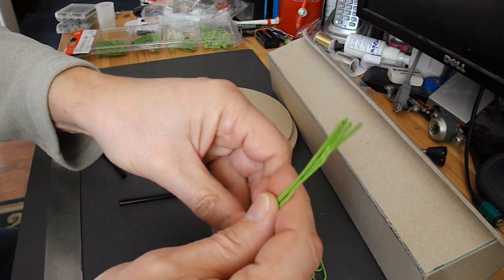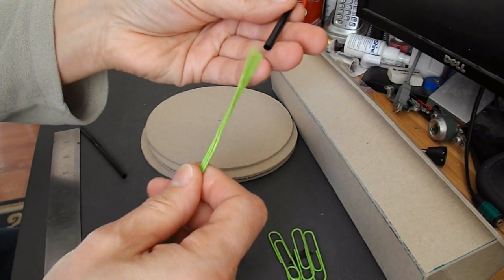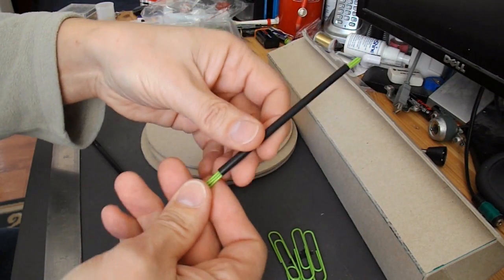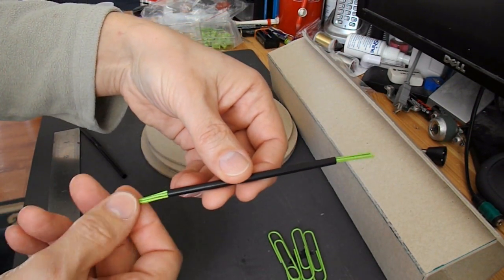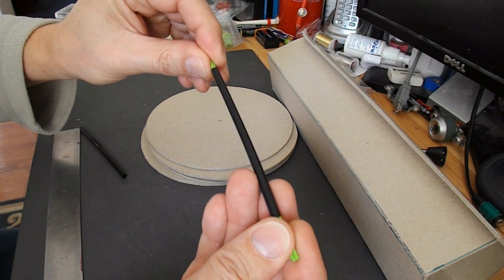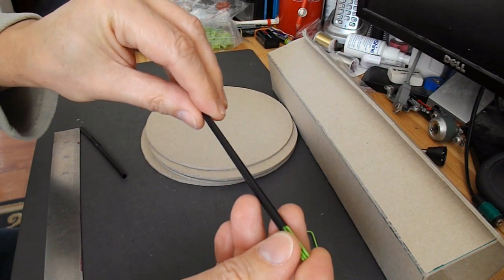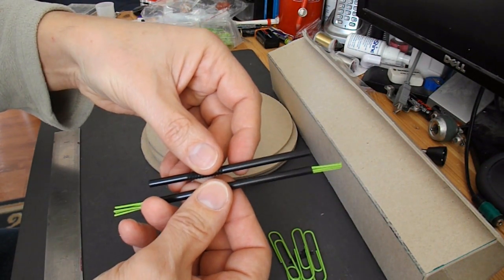I'm planning to use four of the paper clips. I'm going to put these in there and run some hot glue in there as well to stick them together. That's going to be my axle, and that will be the other axle.